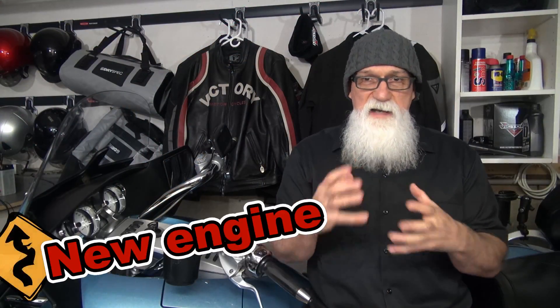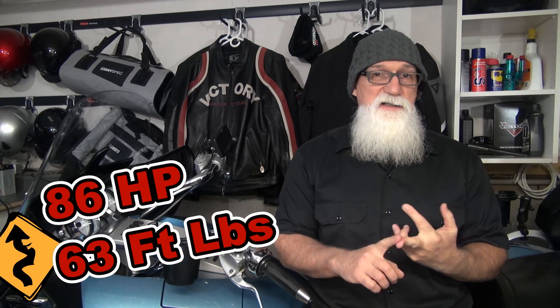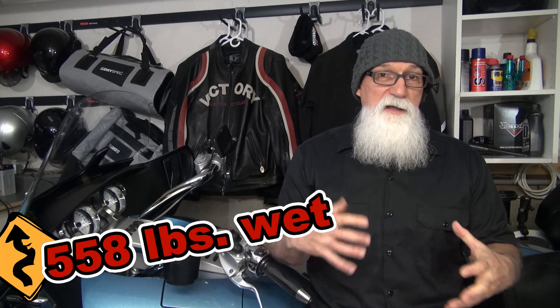Looking at the stats and performance on this new engine, you've got a 69 cubic inch power plant — that's 1133cc — which puts out a claimed 100 horsepower. The engine specs don't list torque numbers, but dyno numbers I've seen suggest that to the rear wheel you're going to get about 86 horsepower and 63 foot-pounds of torque. And that's not too bad for a bike that weighs 558 pounds wet — that is with a full tank of gas — that's going to get you down the road pretty darn good.